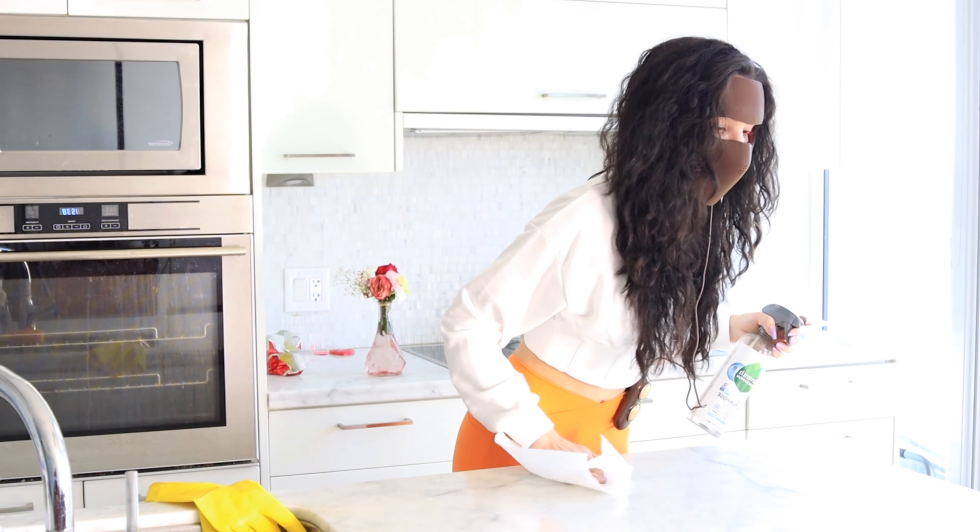I'm going to be reviewing a high-tech laser skincare device for better skin health. This is the JOVS 4D Laser Light Mask. There's so much I want to tell you about red light. I'm a big fan of red light, and this laser device is incredible. But first, let's unbox it.